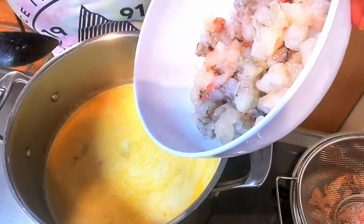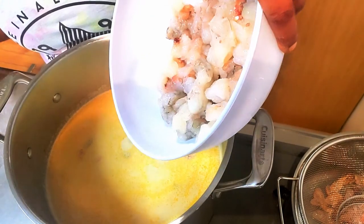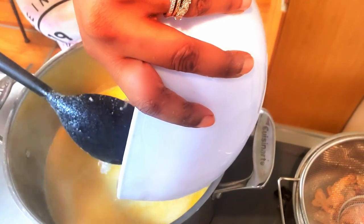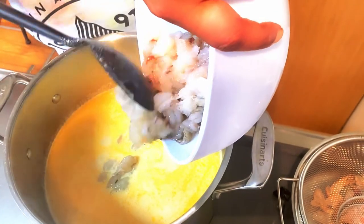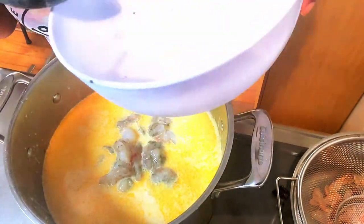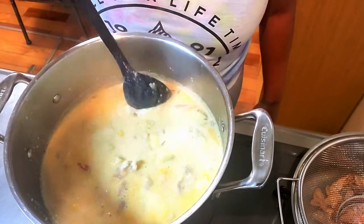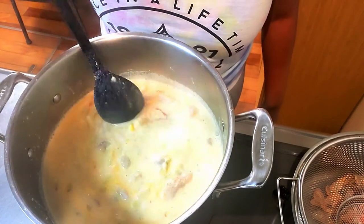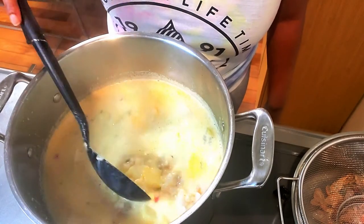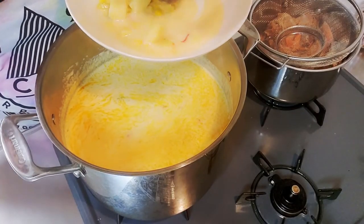Now it's time to add the lobster and shrimp. I cut them all into small bite-sized pieces and they should cook fairly fast — about five to six minutes. Be careful because I got a lot of splash while doing this. Go ahead and mix all of that into your chowder.